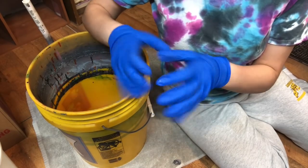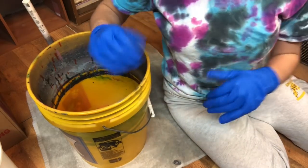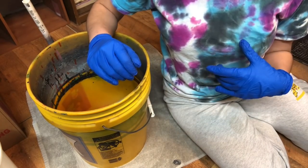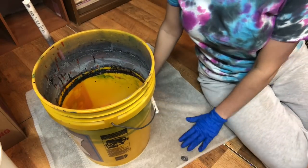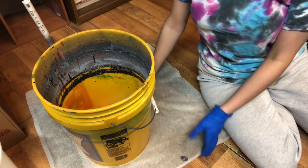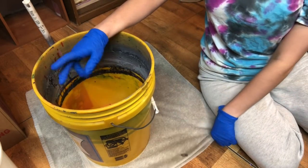Of course, I always recommend wearing gloves while working with any paints, spray paints, or epoxy, and try to wear old clothes just in case anything gets on them. I also put my craft towel down — whenever I'm done, I just roll it back up and put it in the 5-gallon bucket to protect my flooring.